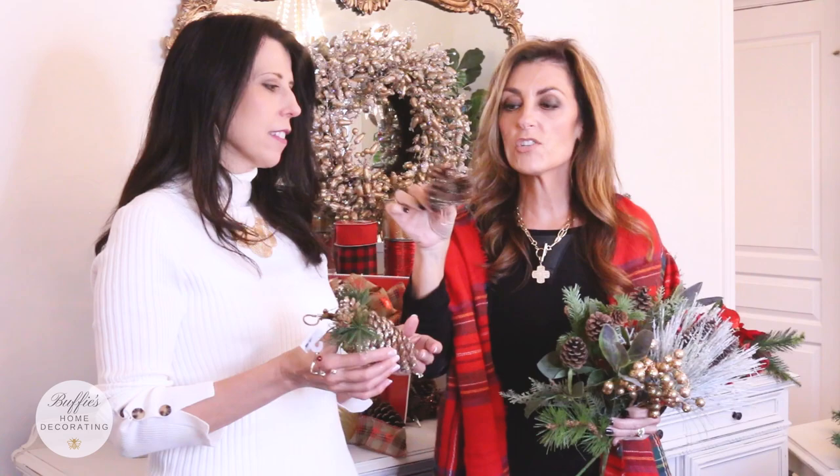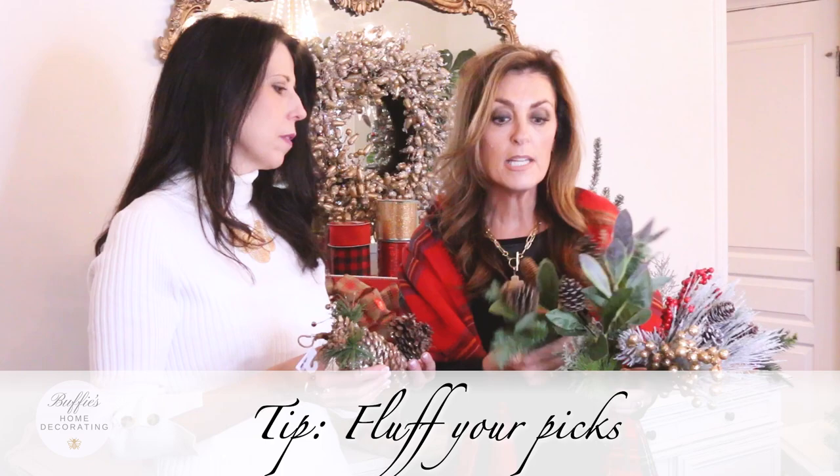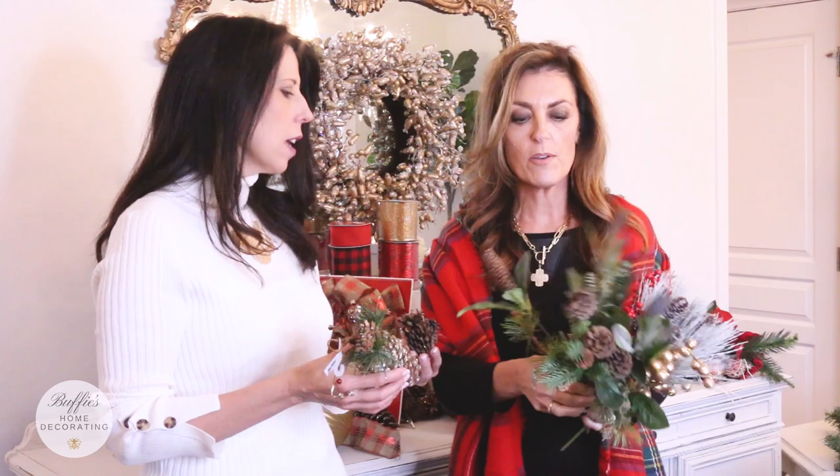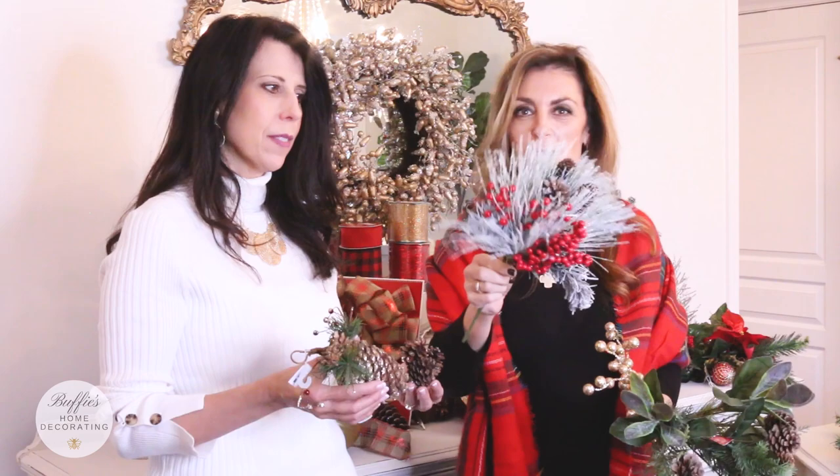Also some really neat faux picks for your mailbox — always take the time to fluff, bend, and make sure everything is going in the right direction. Here's one with a little more of a natural look, really beautiful. And then here's one with a little more glitz and glam — you've got glitter gold, a little pick of glitter gold balls, and then this one looks like a little snowstorm came through with red berries on there. Step two is accessorizing your mailbox with holiday picks.